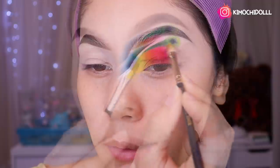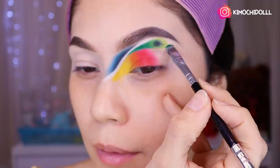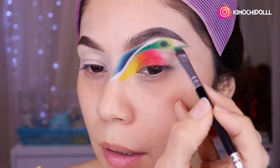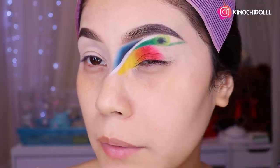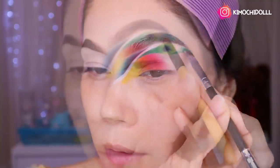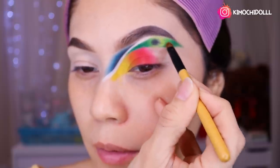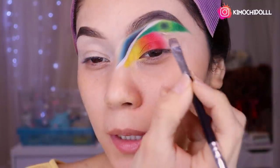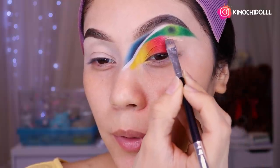Todo súper difuminadito. Ahora voy a estar agarrando mi verde oscuro y voy a estar colocándolo aquí, guiándolo de esta manera hasta la parte final de mi ceja, pintando aquí ese tono verde al final de mi ojo. Difuminándolo hacia atrás — vamos a coger nuestra brocha y vamos a estar limpiando aquí.